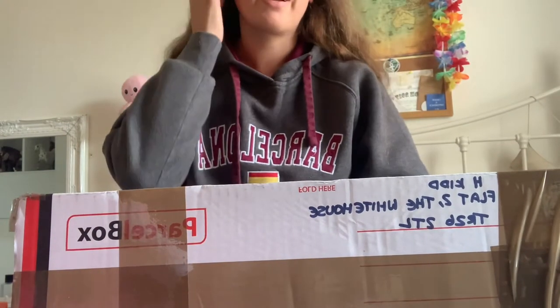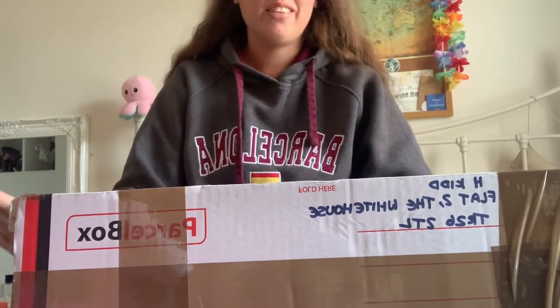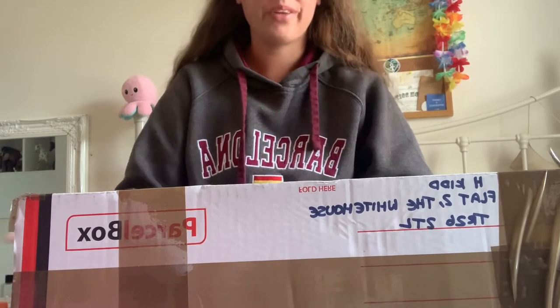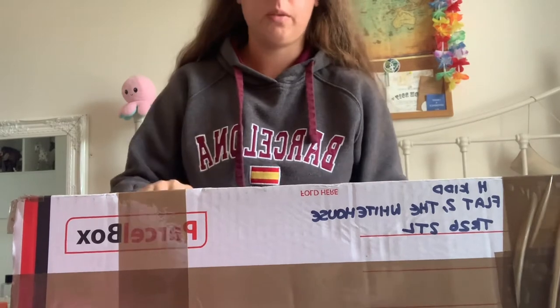Hi everyone, it's BriarSport and welcome back to my YouTube channel. Today I'm going to be doing a model horse unboxing. It's going to be quite a quick video because I only have the one horse to unbox.